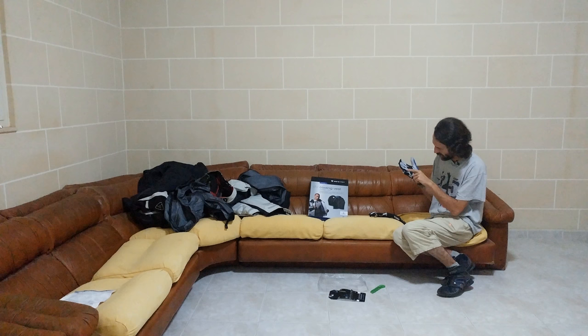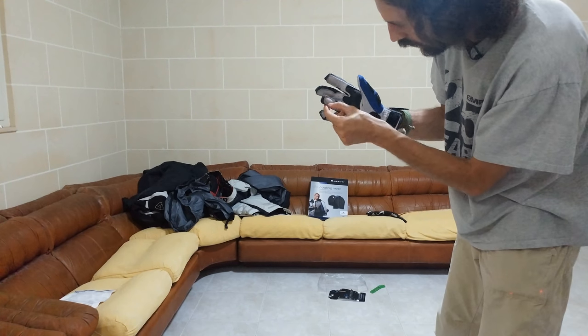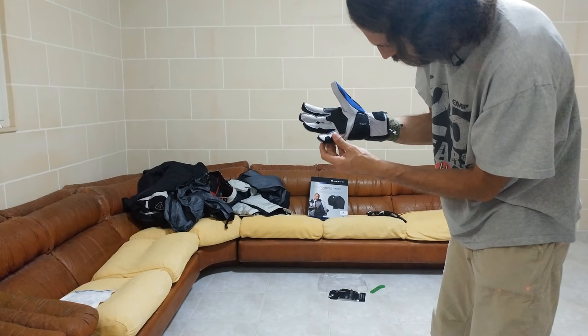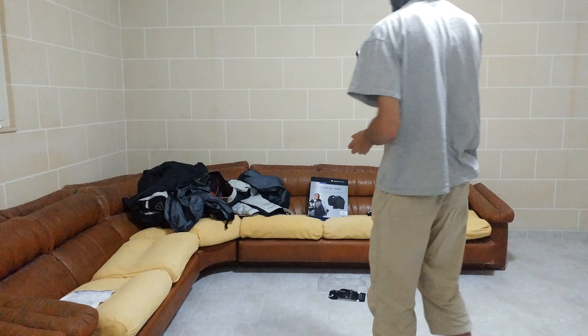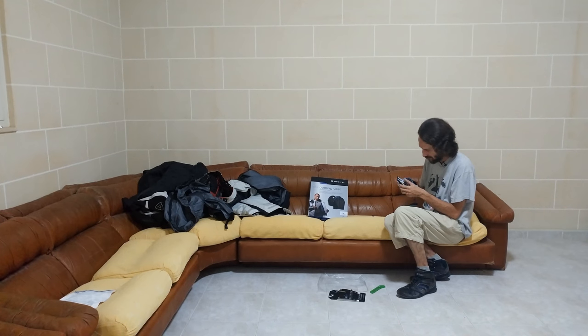I'm not sure if you can see it, but over here the stitches don't really look like my 10 or 20 euro gloves — in a good way I would say. Okay.